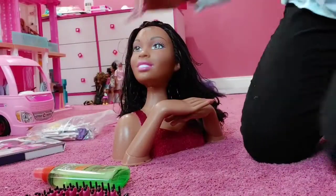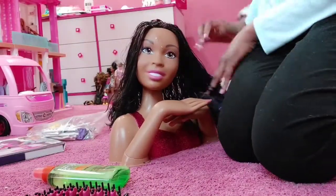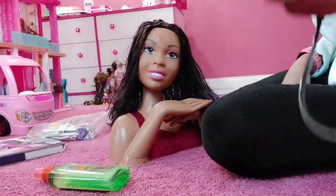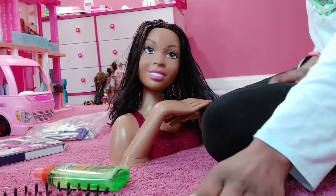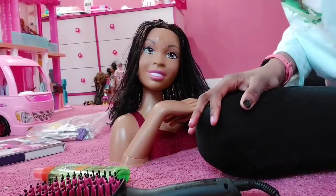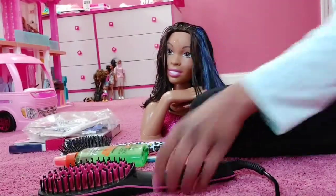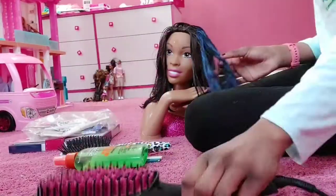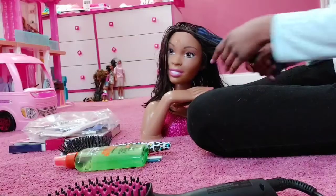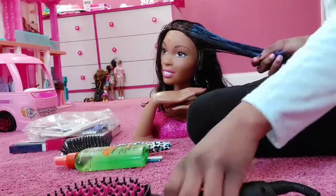Don't touch it - it's hot. For this part, I recommend you have parental supervision so you don't get in trouble or end up getting hurt. We're going to give it a second to heat up, so I'll be back when it heats up. If you look at the bottom of her hair, it's still ridiculously frizzy. I recommend doing it in sections - don't just take the brush and go. You're going to do it in sections. And make sure you do not burn yourself. Be careful.